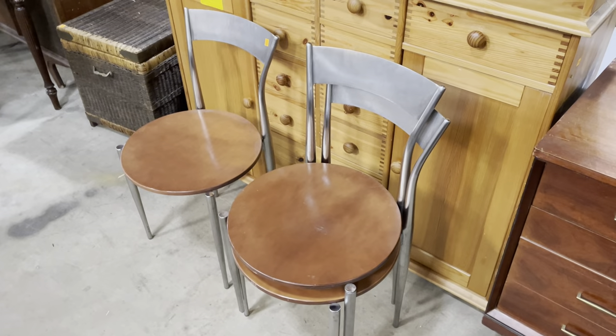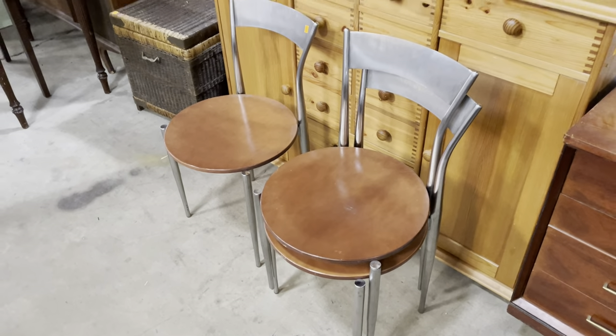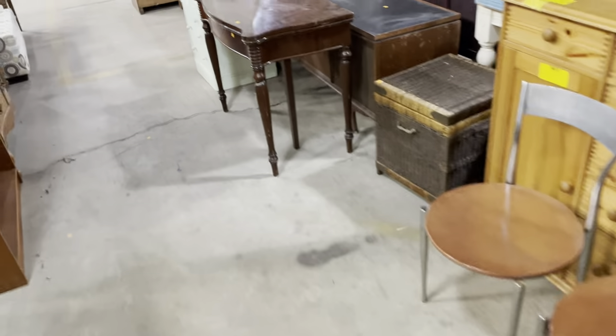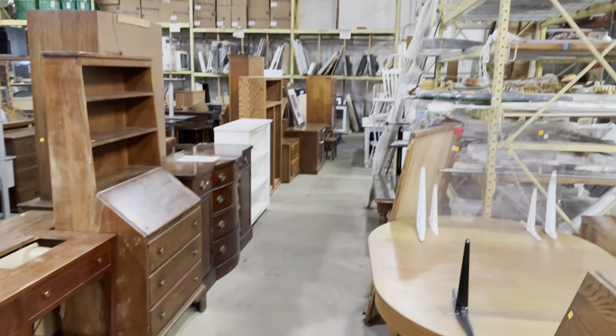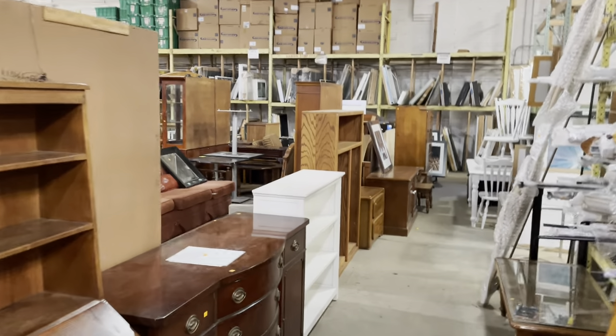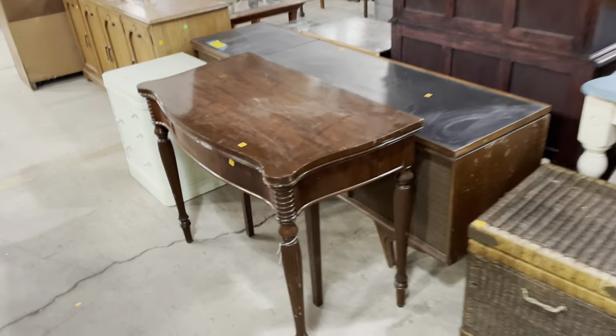It's a great price for matching chairs. Behind them you'll see a hutch with a sold sticker — that's a quick reminder that we offer five days of free storage here in the warehouse. If you find a piece you like but can't get it home, you can purchase it, fill out a storage form, and come back within five days to arrange transportation.